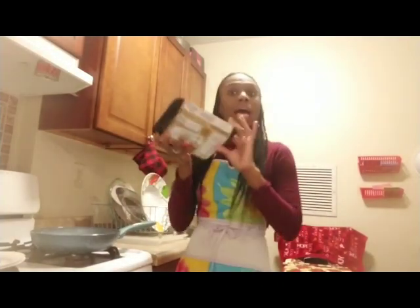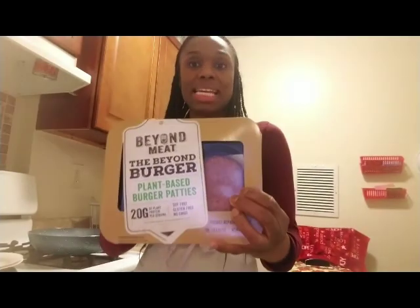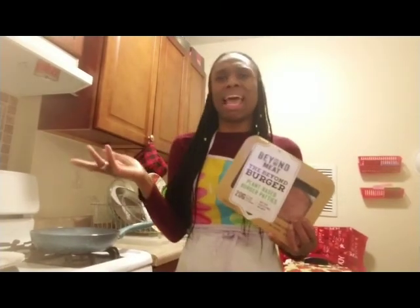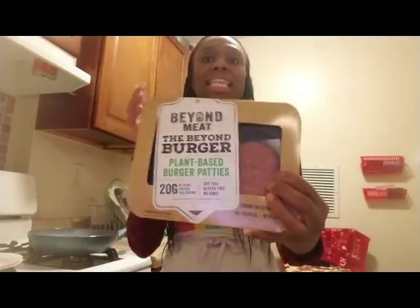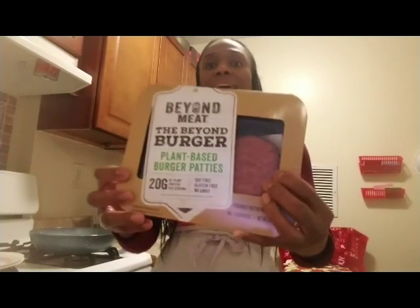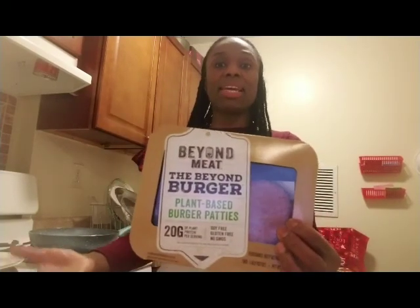So we're going to get into making these. I got this at Whole Foods for $5.99. I usually get it at Whole Foods. I've seen it at one other store — an organic market in my area. I have not yet seen it in my local supermarket. But if you go to their website, it lists different locations and different restaurants that carry it.